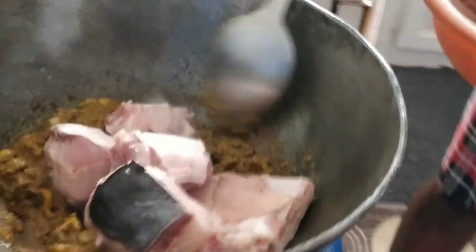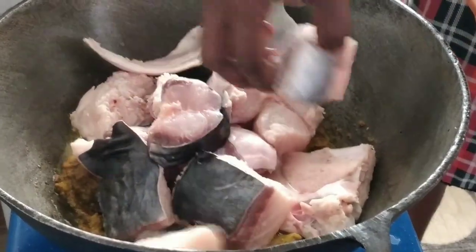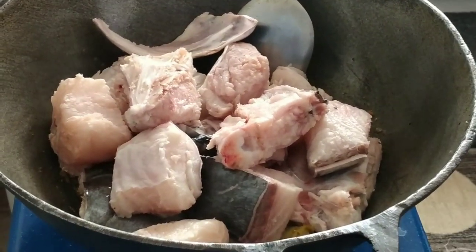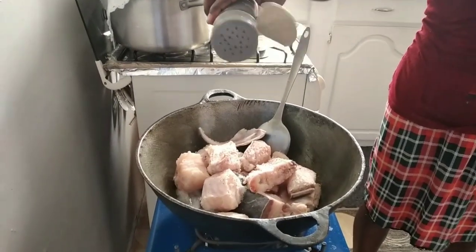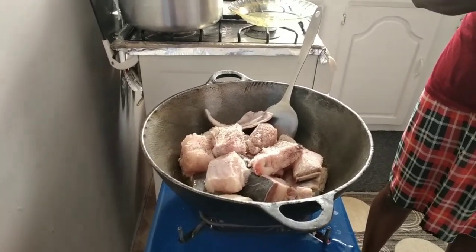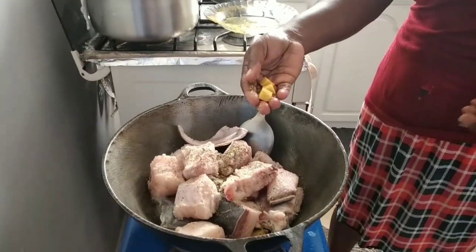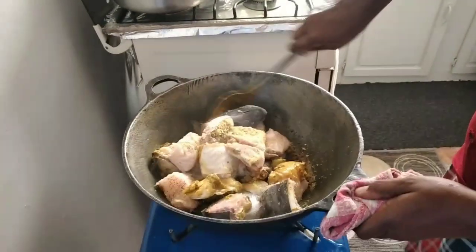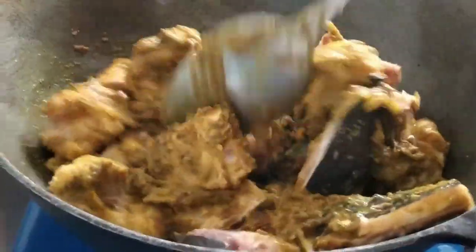Mix it up now. Add your greens into the pot with the masala and let that cook — that's how it's done in Guyana. Add one teaspoon of salt, some black pepper, some complete seasoning, and a seasoning cube — break that up very fine into the pot and mix it up.